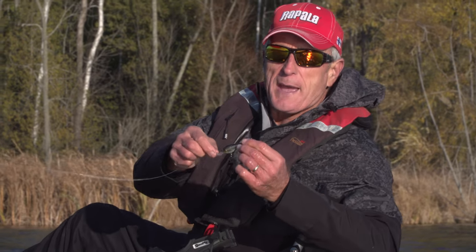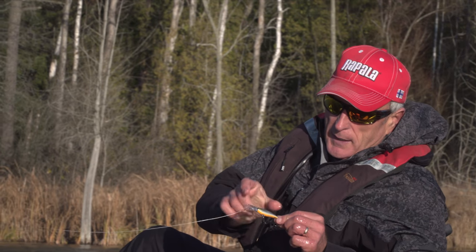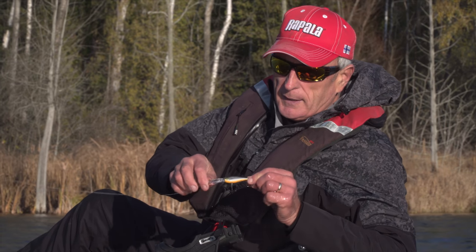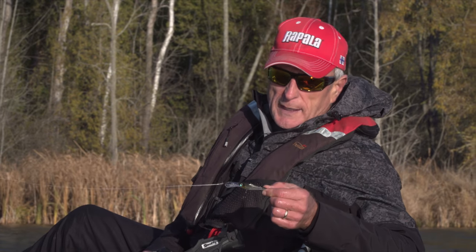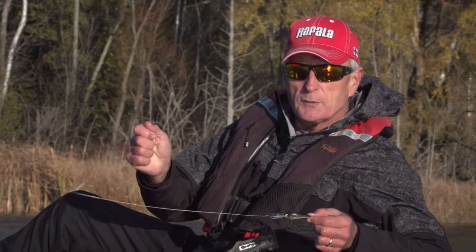This is called a Smash Shad. That pike did smash it. It's only about four inches long, right from the tip of the tail to the actual lip. But it has a really nice natural action, and you can control it and fish it slow if you want and even twitch it.